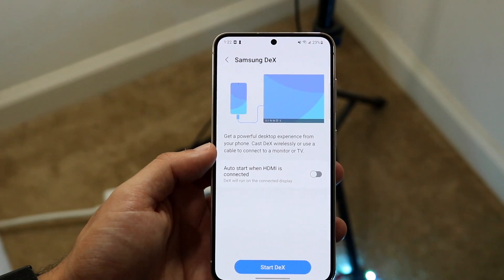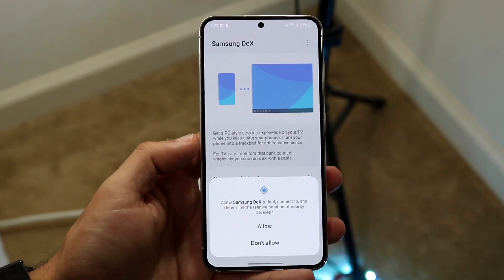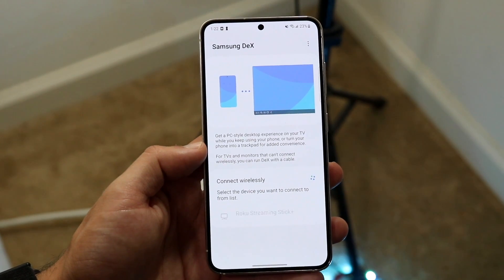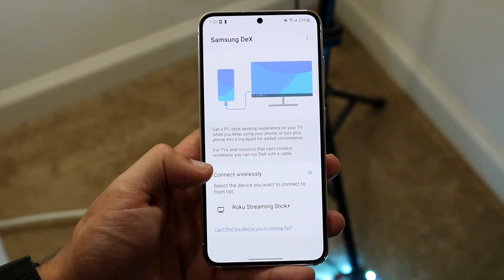What you're going to want to do is go ahead and click Start DeX. When you do that, it'll actually allow it to go ahead and start finding different things around you. So that will pretty much end up working for the most part right there.